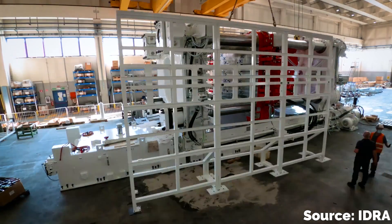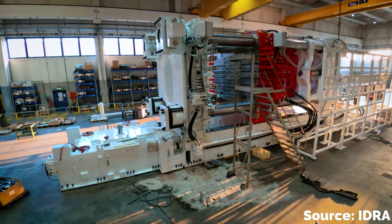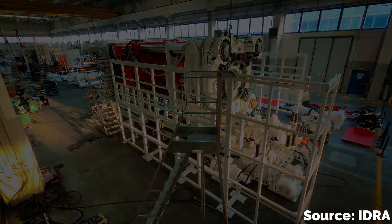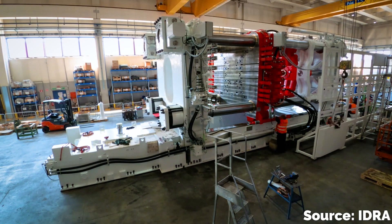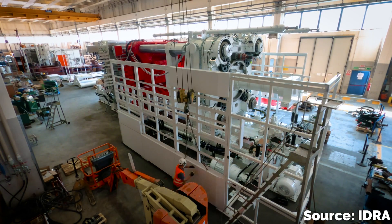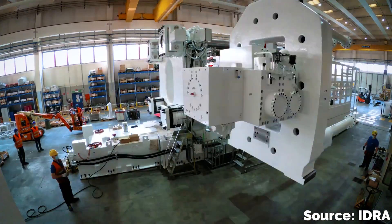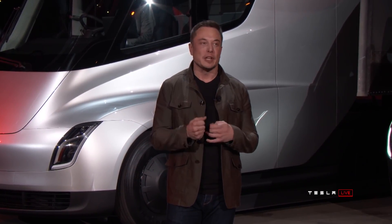Instead, we've seen the Gigapress casting machine built by the Idra Group arrive on the Tesla production line. By coincidence — or maybe synchronicity — at the same time that Tesla was trying to figure out their own casting technology to build cars, this Italian engineering company called Idra were working on a giant casting press that they hoped would someday be used to make electric vehicles. Idra says they started working on the machine three years ago, and they didn't design the press for Tesla — it just happens that Tesla was the first and so far only customer to make an order.